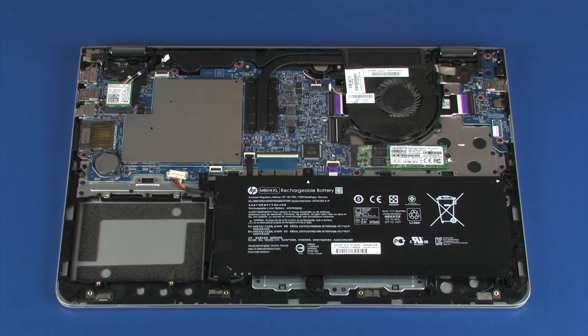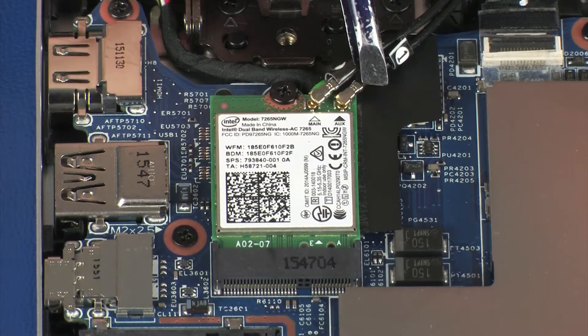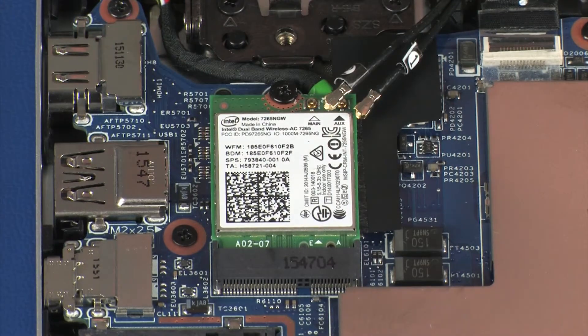Carefully disconnect the wireless antenna cables from the wireless module by grasping the connectors with a small pair of needle-nose pliers or tweezers. Use care when disconnecting the wireless antenna cables from the wireless module. A damaged cable or connector can degrade notebook performance.